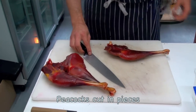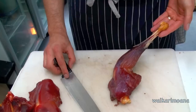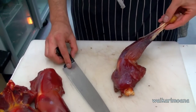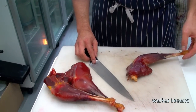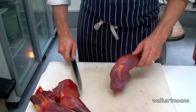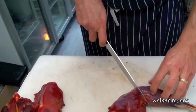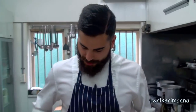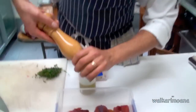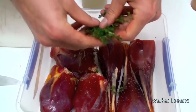These are the legs from the peacocks — these are cuts. One of the things we can do is braise them. We're going to cut them in half, separate the thigh. You can just marinate it with a bit of pepper, some cloves, and a bit of garlic. A bit of thyme.